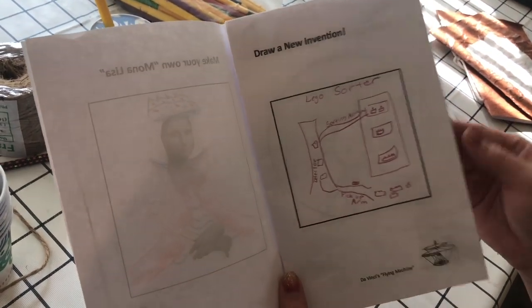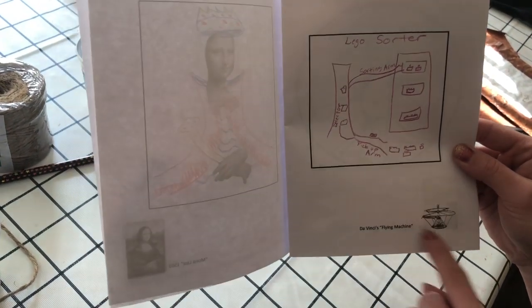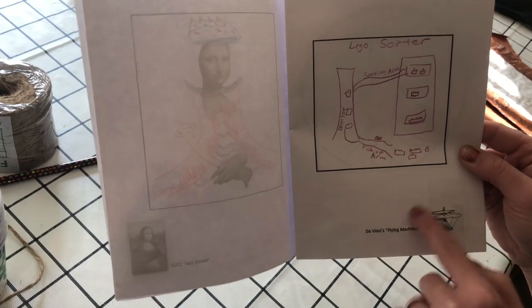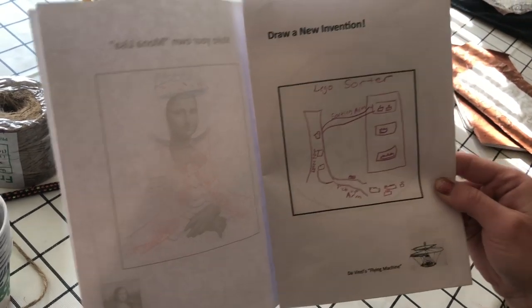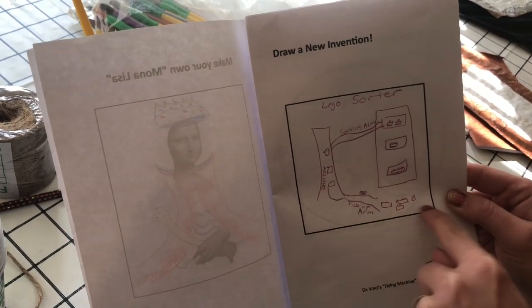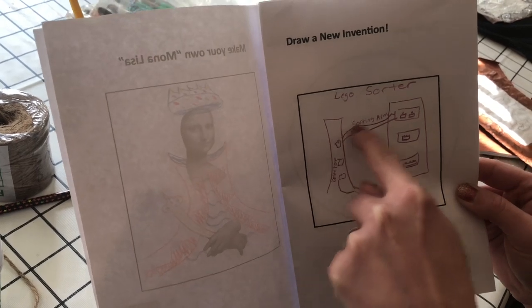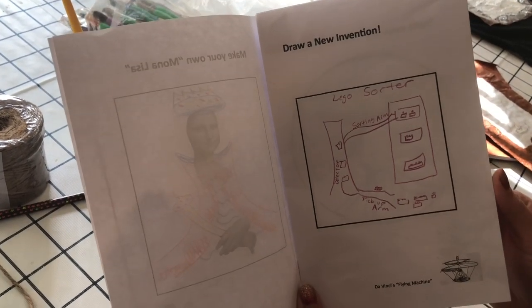Then he was an inventor. Down here you'll see an example of his flying machine that he invented, to give the kids a little example. Then they get to draw their own new invention — think of something and draw it. So here we have a Lego sorter with a little pickup arm that detects where pieces are supposed to go and sorts them into the correct bin.